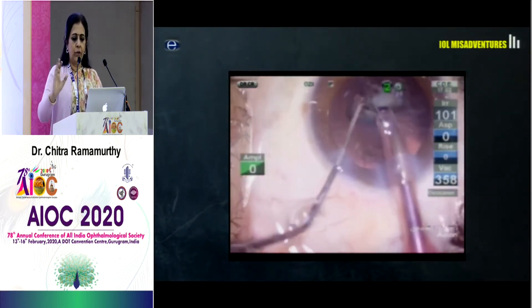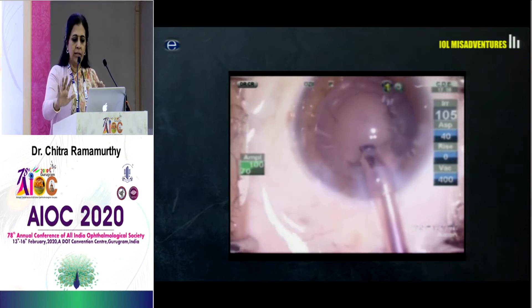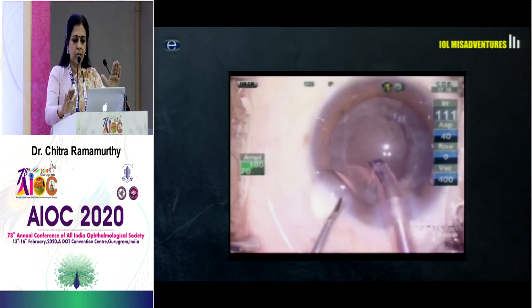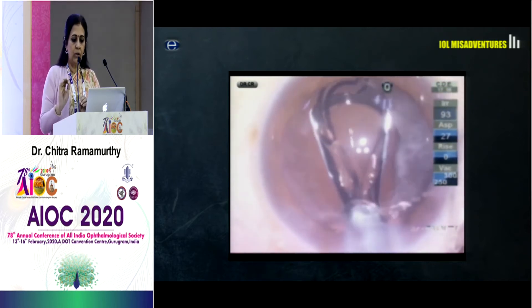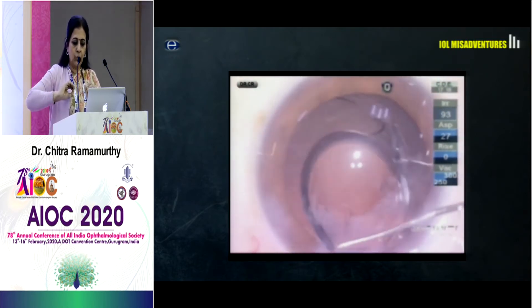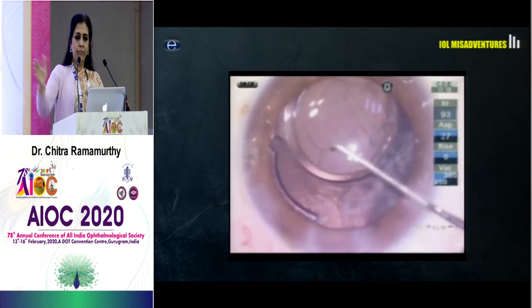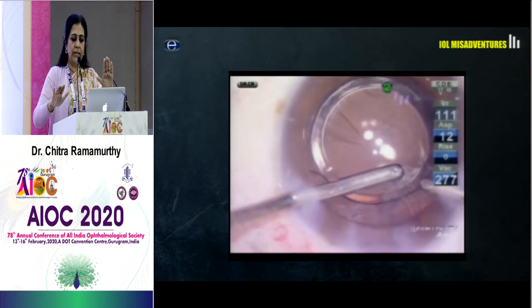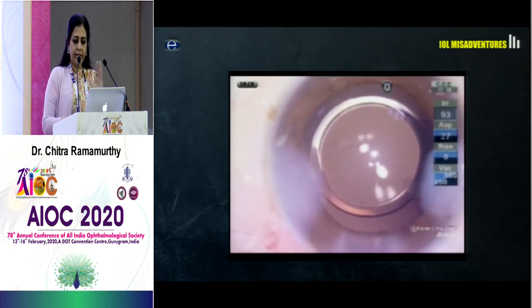A very simple case — phacoemulsification is nearly done and there is a small drip of PCR you can see. I keep my phaco probe in; I don't want the AC to shallow and vitreous to come forward. I go in through my side port and inject viscoelastic to push back any vitreous. Then I inject a single-piece IOL very gently into the bag. Stretching of the haptics should not be allowed; rotation of the IOL should not be allowed. With the IOL sitting right where it is, gently tuck in the haptics. The IOL here is acting like a scaffold, keeping the vitreous behind and preventing herniation. With absolute comfort and ease, I remove all the cortex and have a clean case.